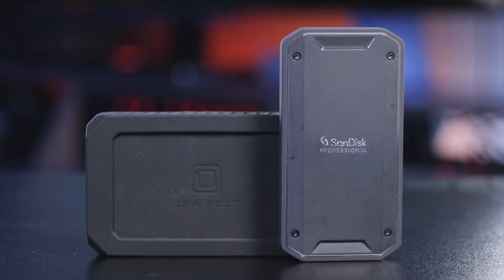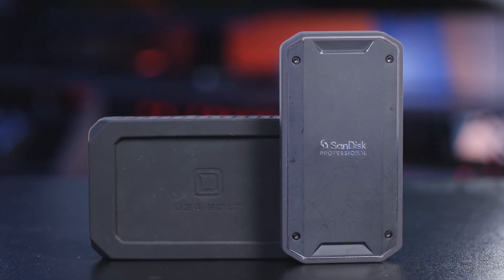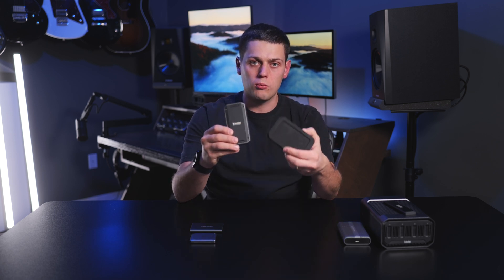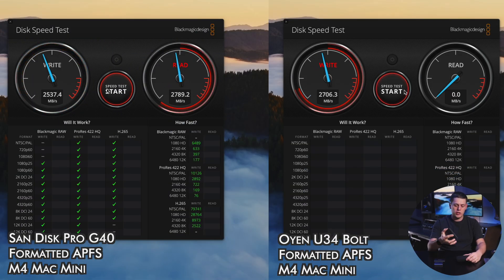The next class of drives is for people who are doing a ton of file transfers. If you're moving terabytes of data on a regular basis, or if you're doing more advanced video editing with higher resolutions and multi-cam clips, then you're going to want a faster drive like the SanDisk Professional Pro G40 or the Oyen U34 Bolt. The Pro G40 uses Thunderbolt 3 and gets speeds of about 2,500 megabytes a second on both read and write.